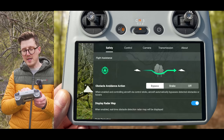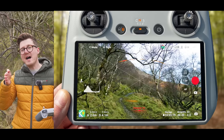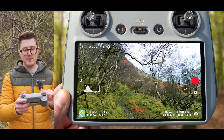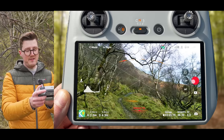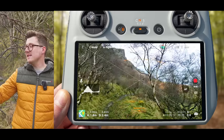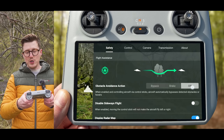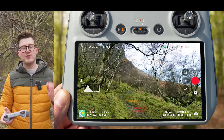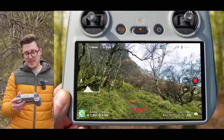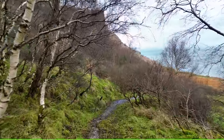Bypass mode in tight environments has a habit of making the drone meander when the path forward is clear. As I fly below this branch, I press forward on the right joystick and you can see bypass mode is making the drone go off to the right, meaning I'm not getting a perfectly straight clip. With obstacle avoidance off, standing behind the drone looking down the flight path, the drone flies perfectly straight, gets close to these obstacles, and continues past them getting this epic looking clip.